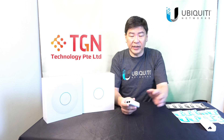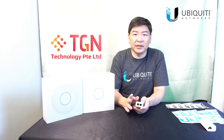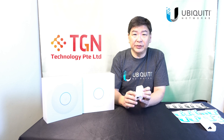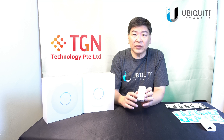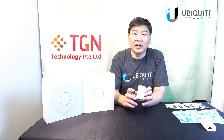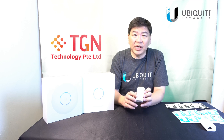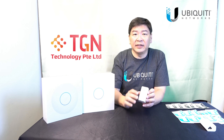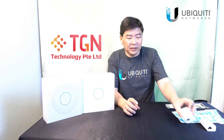Now, if you need to purchase an injector for the U6 Lite, you can use the AF standard. For the U6 Pro and the U6 Long Range, we will have to use the 802.3AT — which is the 30W. The part number for that is the U-POE-AT. That will be the model to use for the U6 Pro and the U6 LR.